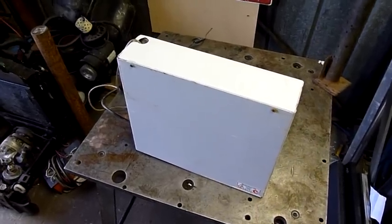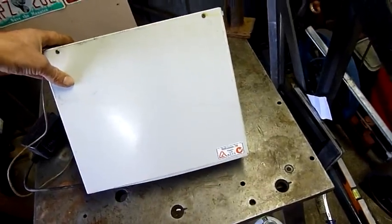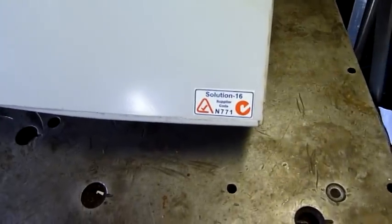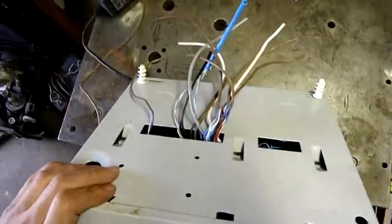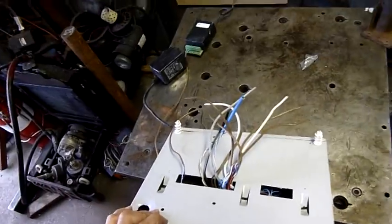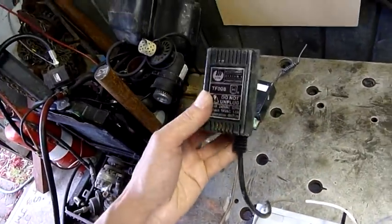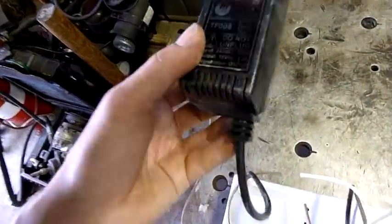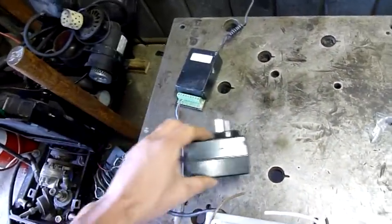G'day folks. For tonight's little autopsy we have an old security panel — a freebie from the junkyard made by Solution16. This is just a pure autopsy; I doubt I'll get anything really useful out of it, although I can see a lot of rust in there so this thing has been out in the weather for a while.